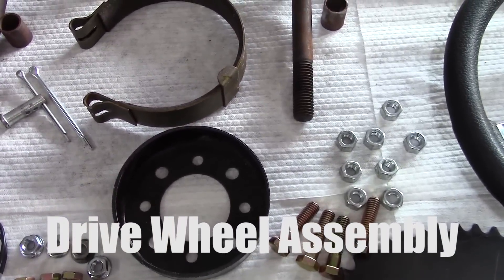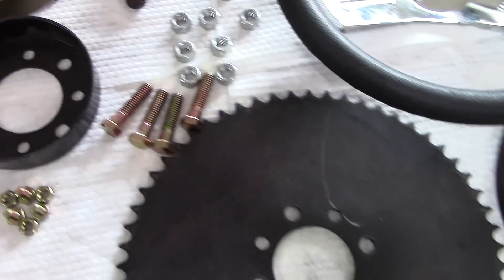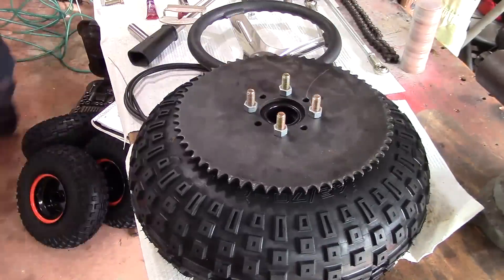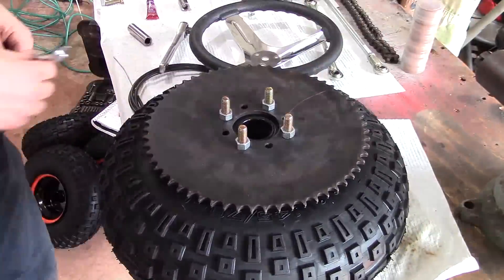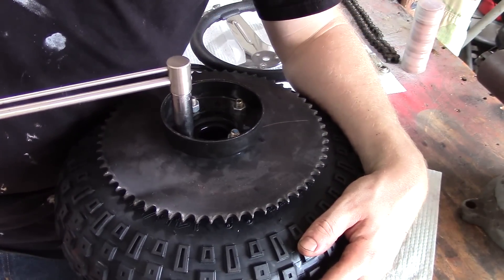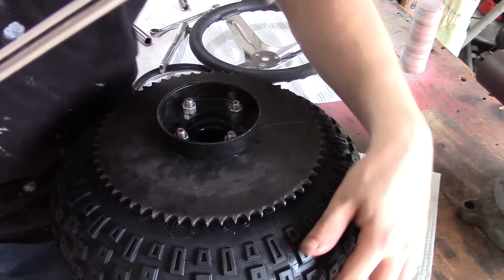When mounting the drive wheel assembly, you're going to have to follow a few steps. You basically take your nuts and bolts and torque them all down to the same foot-pound, the same torque. I'm using a torque wrench to do this. Notice I'm also using thread locking compound.